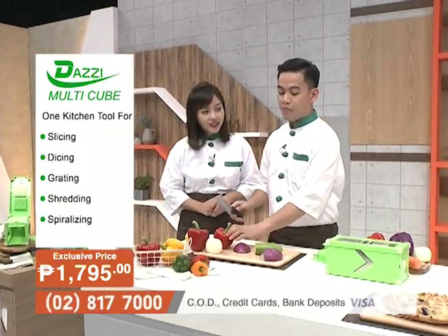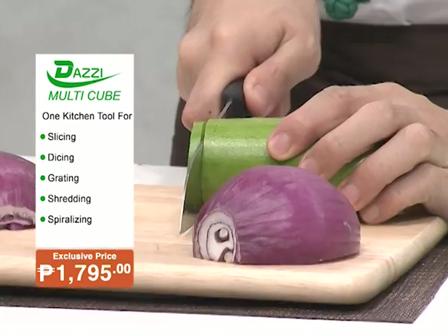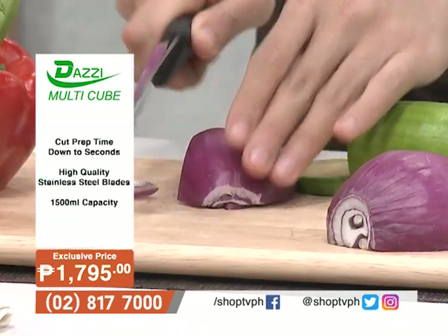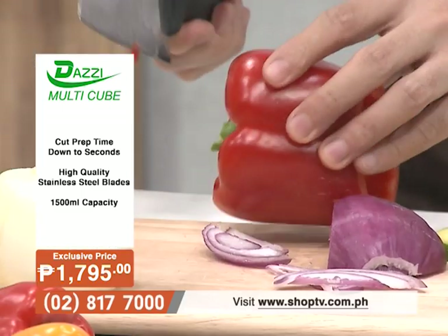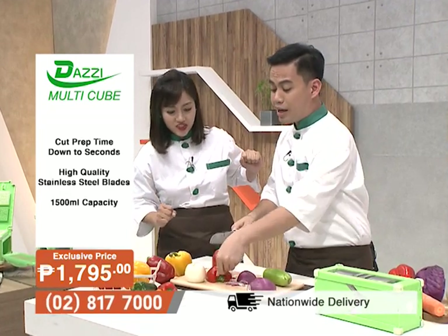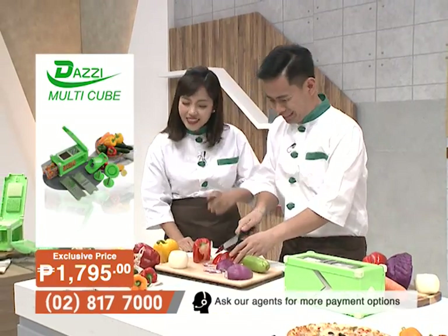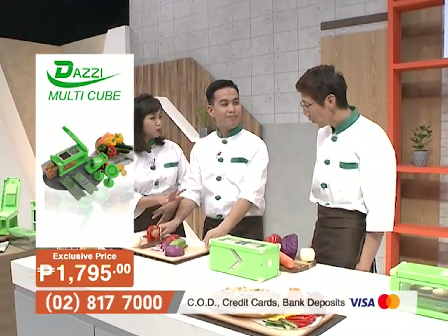We'll now show you the traditional way of slicing and preparing food through knives. Mon admits he's really slow at cutting vegetables. He's always careful because there's a high risk of accidents when using a knife — especially during events or birthday celebrations when you need to cut a lot quickly.